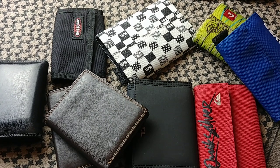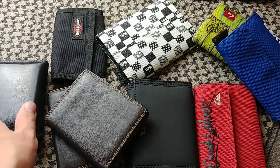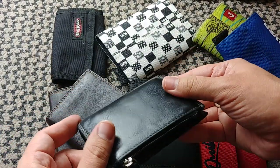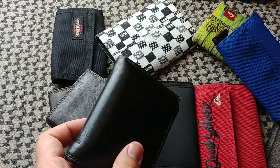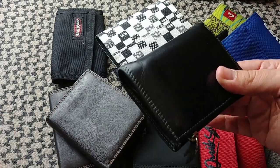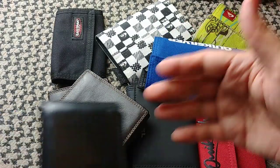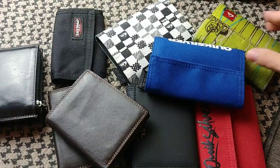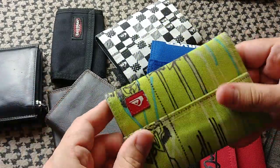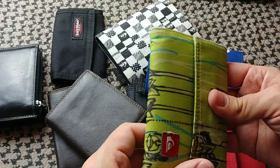Hey folks, Fernando here doing a video for Munch Revivalist. I was just asked about my wallet — which one is it? It's this one, which you guys have seen in previous videos regarding EDC. I was asked if I've done a video review of my wallet. I don't think I have, so here it goes. Basically, I've liked different types of wallets over the years. This is one I carried for many years and you've seen in some of my older videos. This was with me for quite some time.